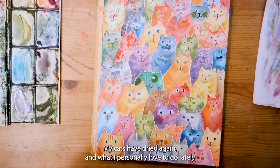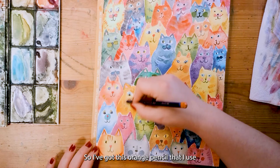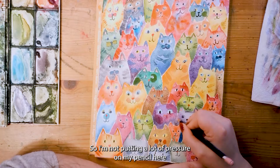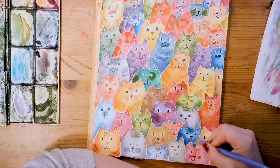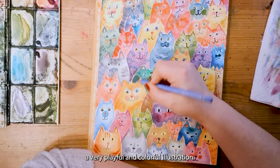At this point my cats have dried again. What I personally love to do lately is use pencil to add an extra pencil texture on top of my illustrations. I've got an orange pencil that I use on the yellow, red and orange cats. You might not see it from a distance, but up close you can really see the gentle pencil texture — I'm not putting a lot of pressure on my pencil. With pink, I like to add texture on some cats as well, and draw in some stripes on top of the darker colors. It really is becoming a very playful and colorful illustration.